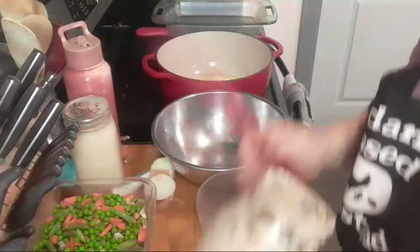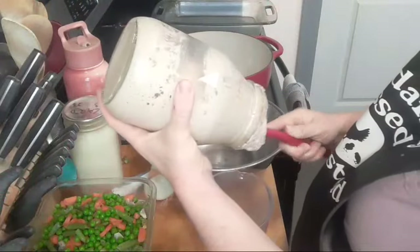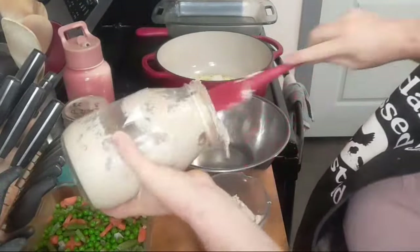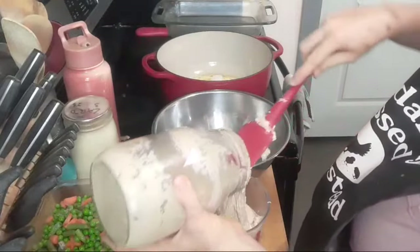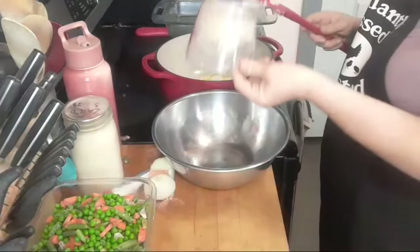We need three cups of sourdough starter that's nice and bubbly. I'm just going to empty it into this measuring cup — I think this is about three cups anyway, but just for the sake of measuring we'll measure it. That's two cups... and this is going to be three.